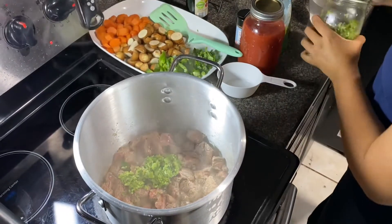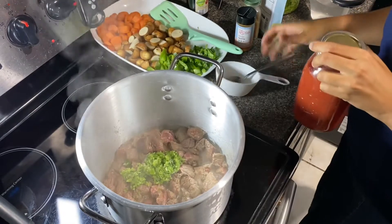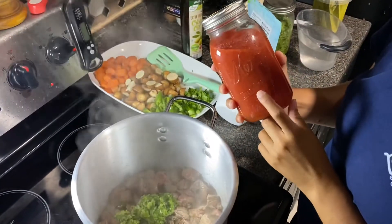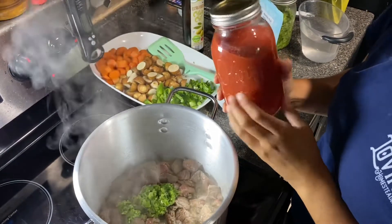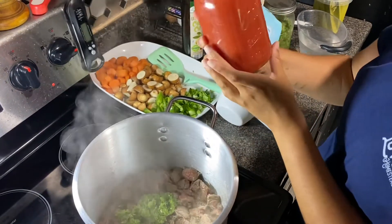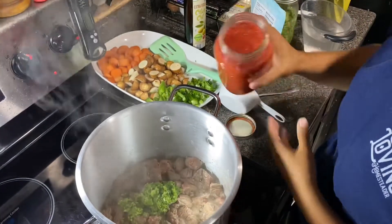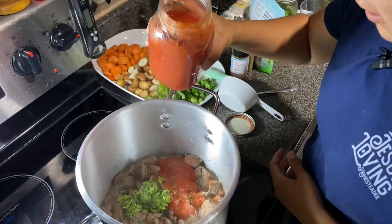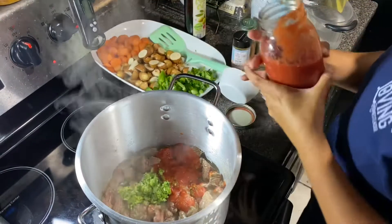I am then going to add some tomato sauce. I didn't have an eight-ounce can on hand, which is the normal can, but I did have some diced tomatoes, so I went ahead and blended them up really good and this is what I'm going to use. I would usually use eight ounces, so I'll probably use about half of this — actually, I think that's pretty good, or probably just a little bit more.